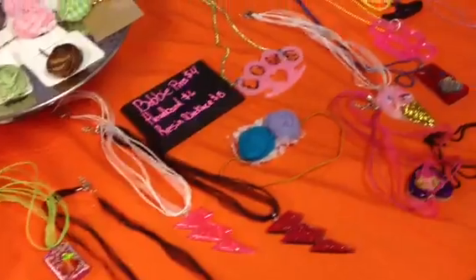How much is this? These are my bobby pins. Oh Aiden.